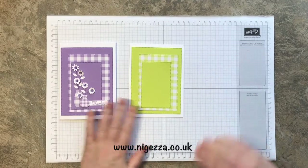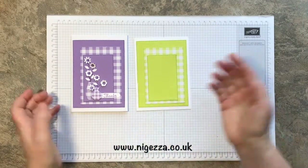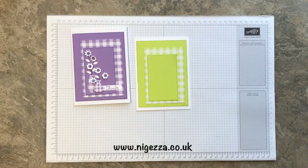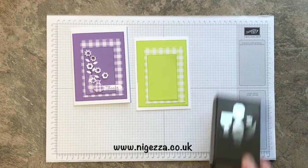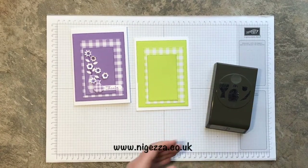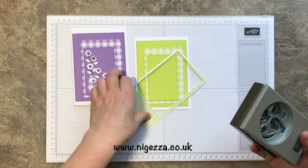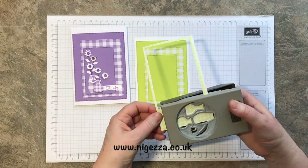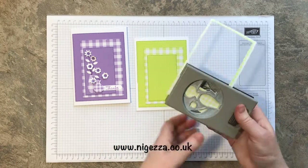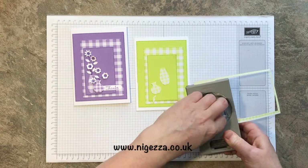That's the fun bit done — well, not the fun bit; the fun bit comes now! I've just noticed I have a little bit of an error there, but hey ho, it's an unmade card. I'm using the Varied Vases punch — doesn't pay to put it away! I've got the little scrap from cutting out the square and I'm just going to feed it up and get those two vases.